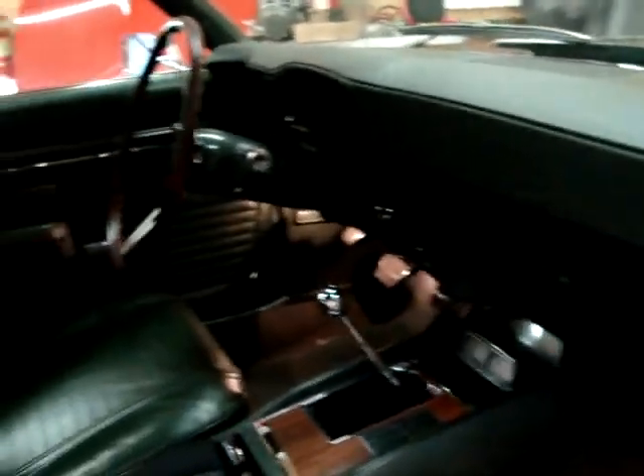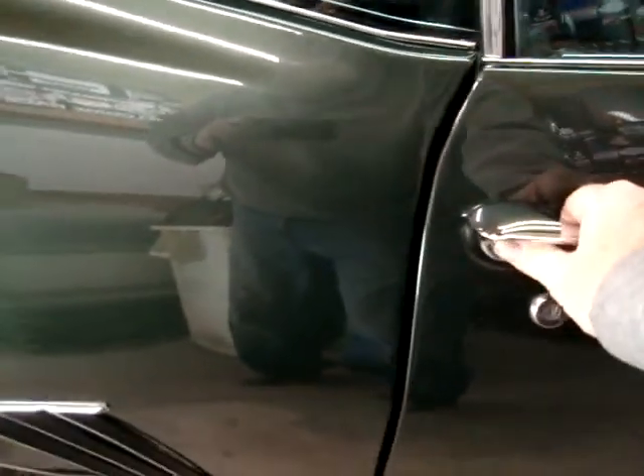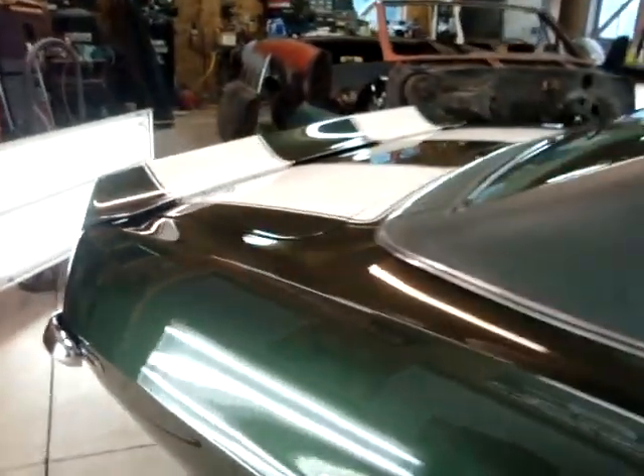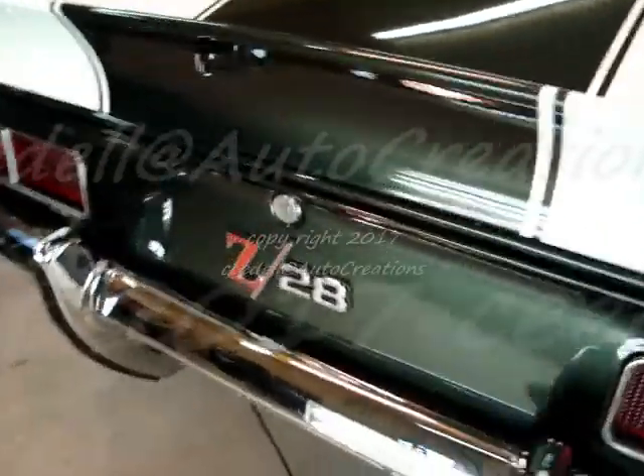It looks fantastic inside — she takes excellent care of it. The rubber's nice and tight on it; all the seals are good. Of course, everything was new. All right, that finishes up on the Z28. Thank you.